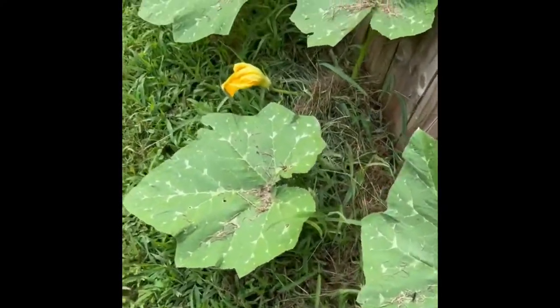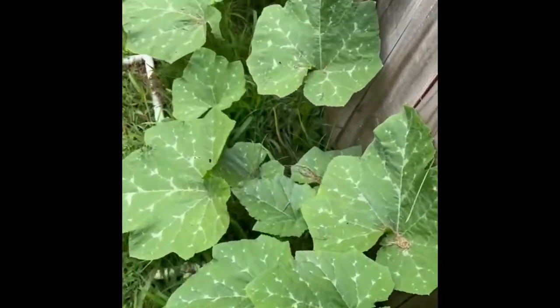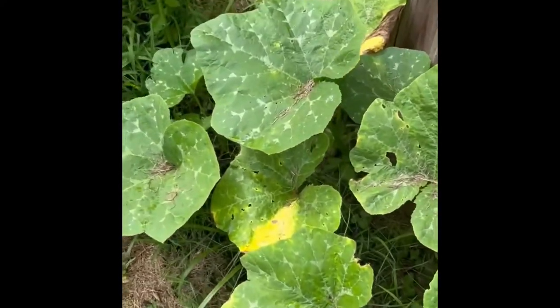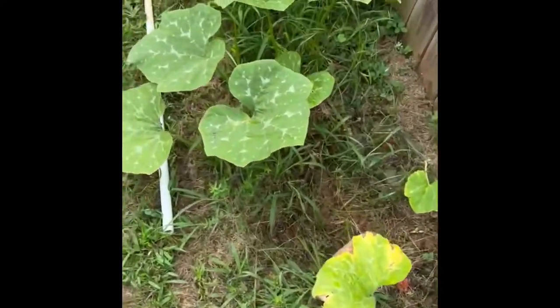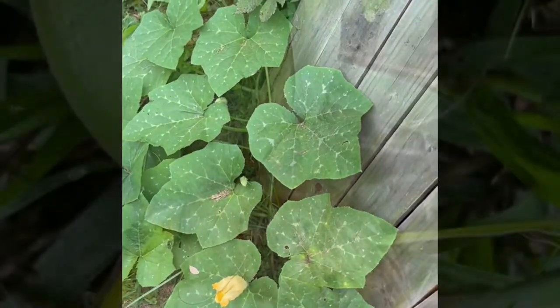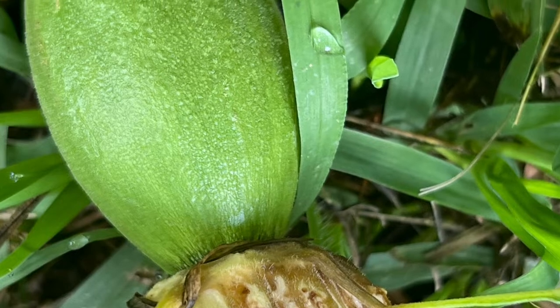Hello everyone, this is Claire from Claire's Culinary Adventures. I'm showing you this pumpkin that's been growing — it was in a little container and I decided to plant it up near the edge of the fence here. I figured it'd be a good place for it to run. Of course, the gardeners cut it a few times, cut it on both ends.